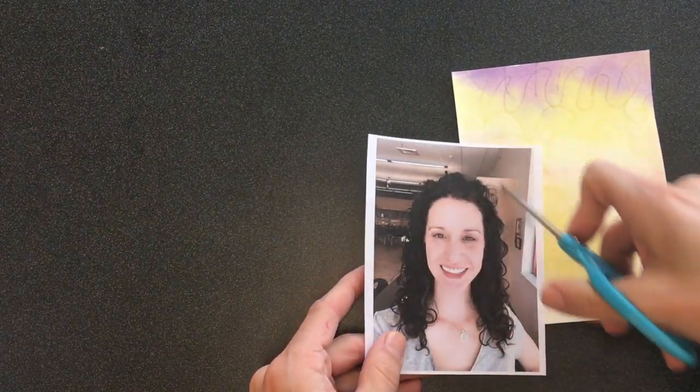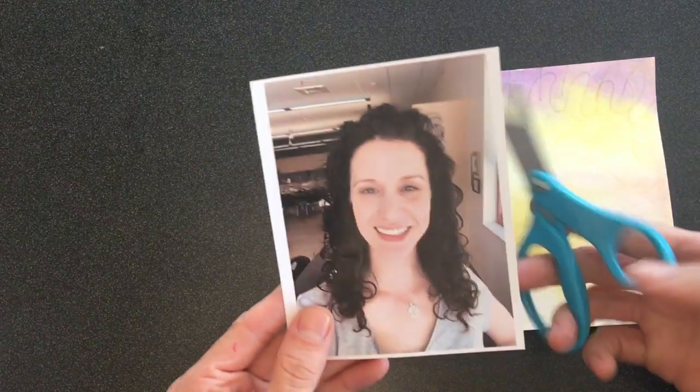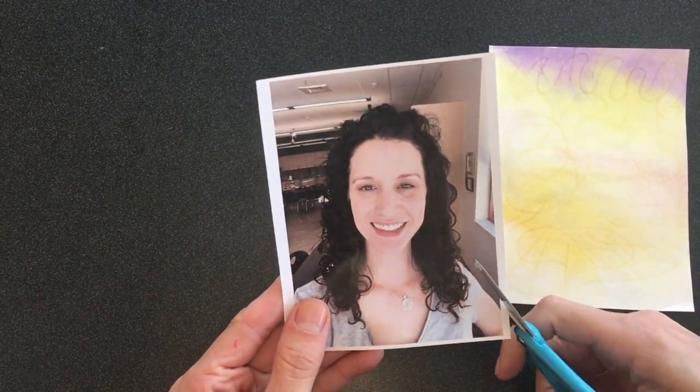We're just going to cut out all this background stuff. You're going to use your scissors and you're going to cut super slow like a sloth, and you're not going to cut directly on yourself — cut a little bit farther away.